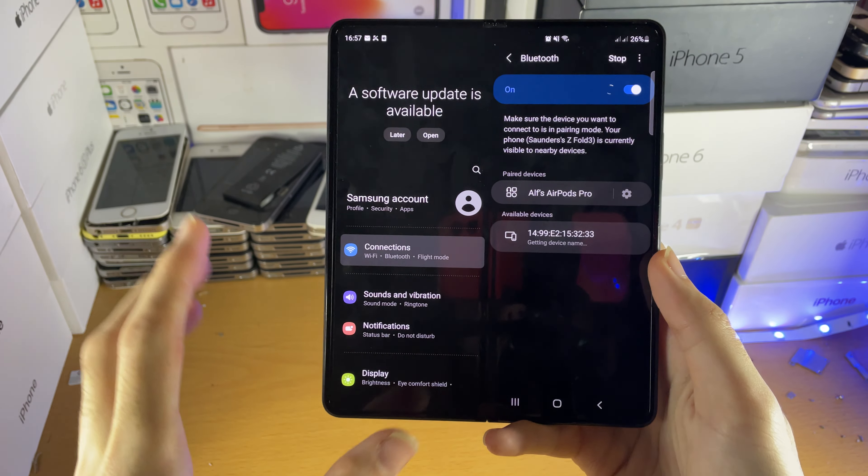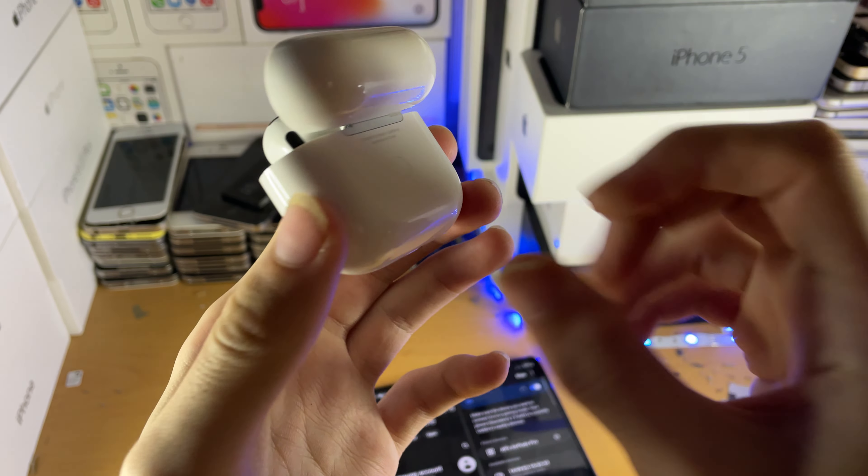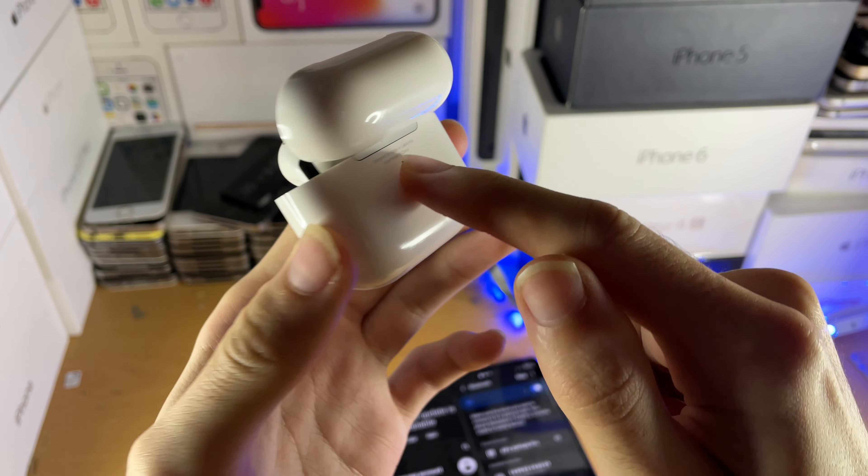What you want to do is leave your Android device down, then get your AirPods 3rd generation, open up the lid, and at the very back there should be this white button right here.